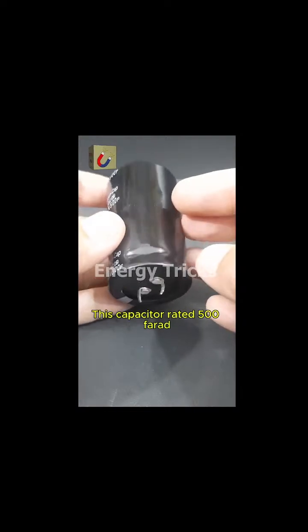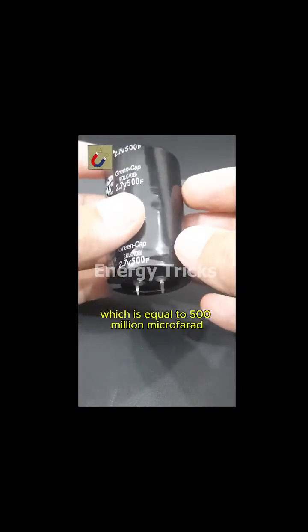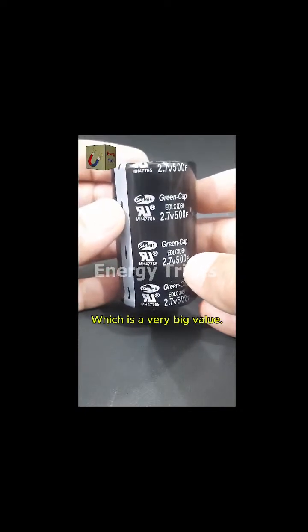This capacitor is rated 500 farads, which is equal to 500 million microfarads — a very big value.